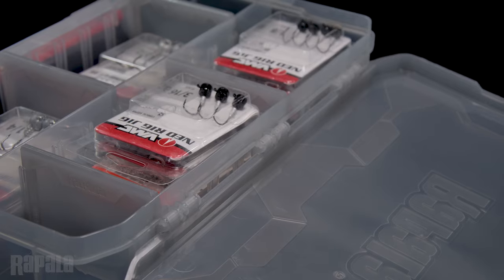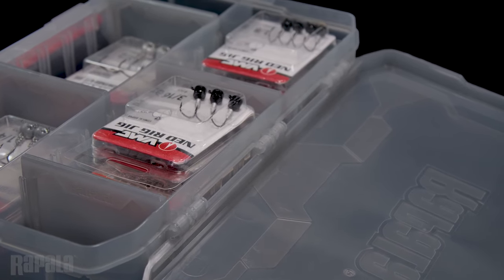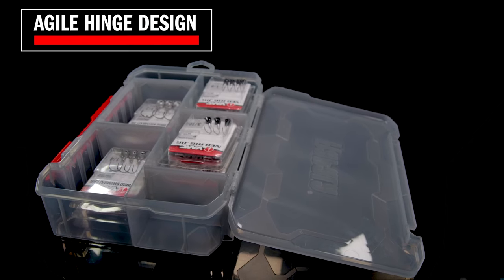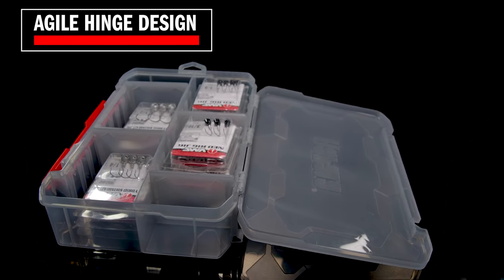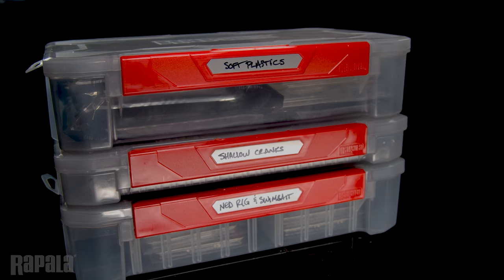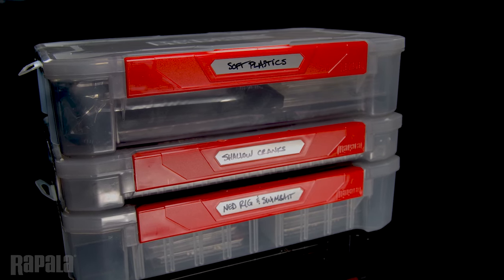The special hinge design allows the open lid to be used as a workstation without the lid falling off the hinge, which happens so many times with traditional boxes. The Wrapstack boxes come in two standard sizes — a 3600 and a 3700 — in two depths, and with three different internal configurations, these boxes have you covered no matter what you want to organize.